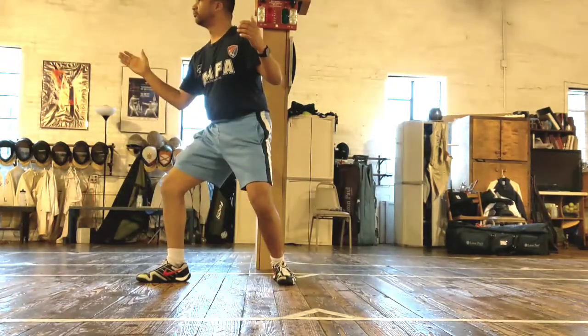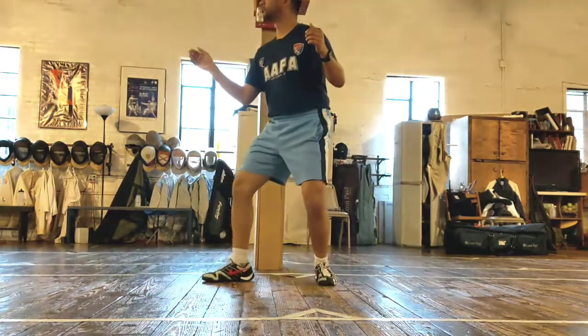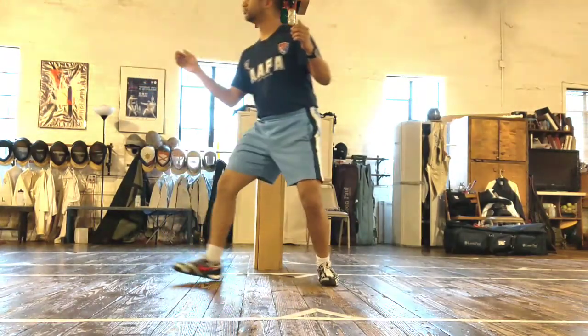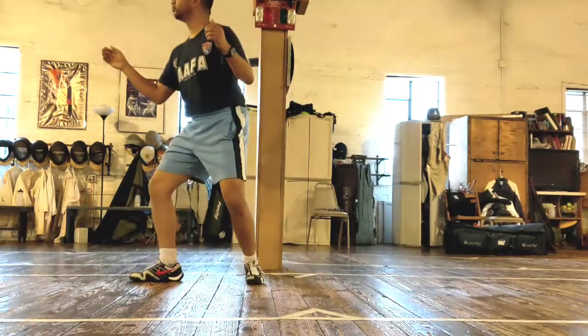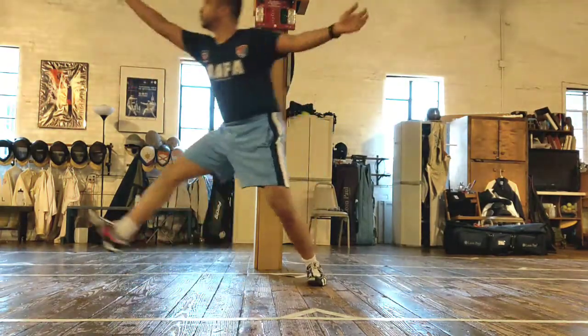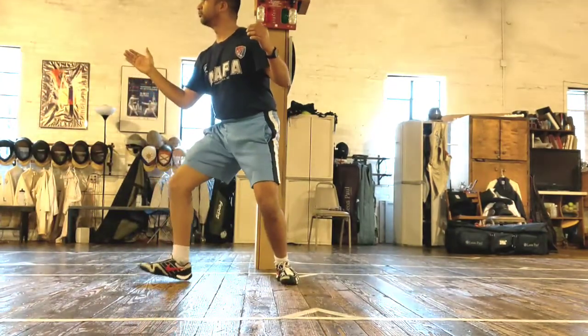Keep your foot where it is, tap, extend and lunge. Sometimes I just practice going back and forth — you'll see me advance, retreat, appell, advance. Just to break up the timing. Sometimes you'll see me in a line at a cashier just going back and forth doing advance, retreat, and adding the appells there. So that's the appell.